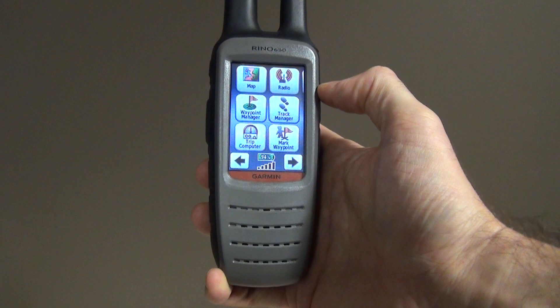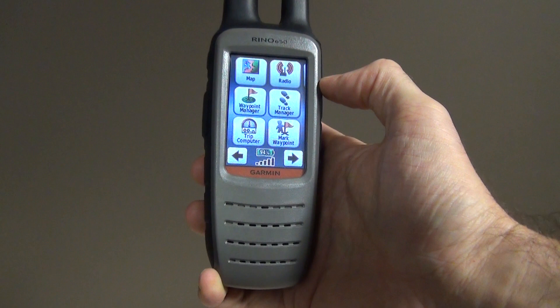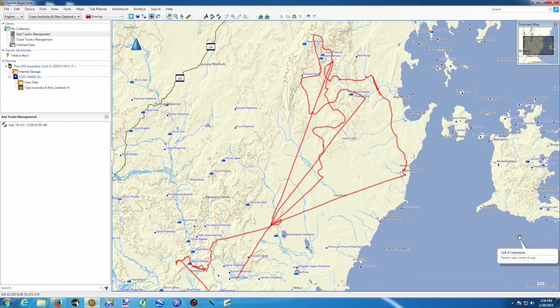Managing your tracks on your GPS while you are out in the field and recording is very important because it will save you a lot of time when you go back to the office and want to analyze all your tracks. If you're not managing them properly, it's going to be very hard and you'll spend a lot of time cutting tracks to get them organized properly.